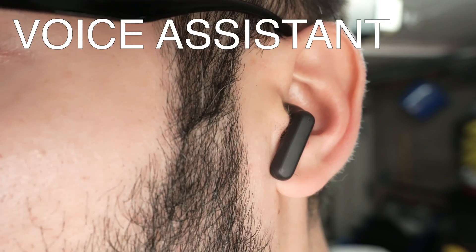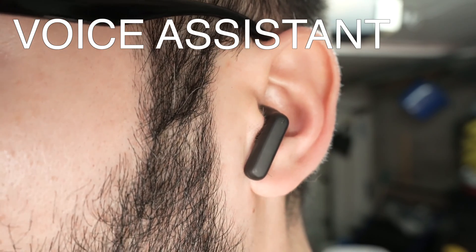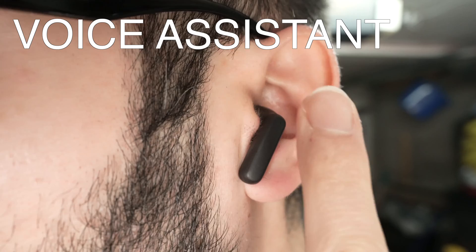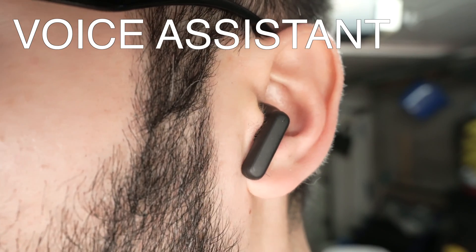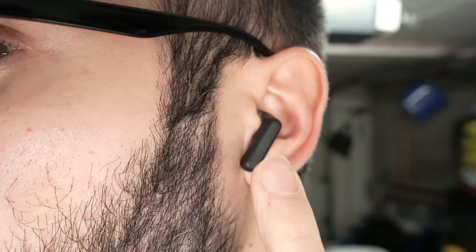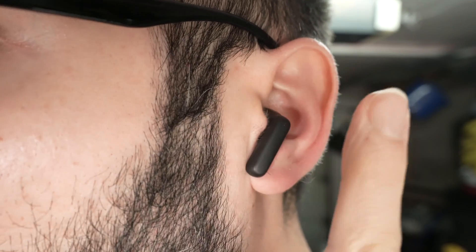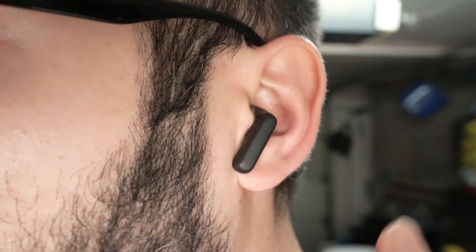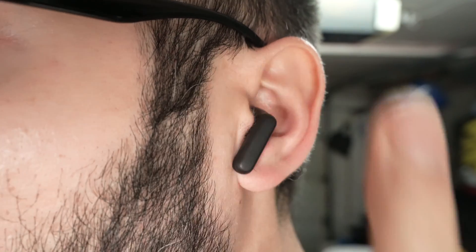If you want to use Siri or your voice assistant, you'll need to press the earbud three times — one, two, three — and this will launch the assistant. It's very important to note that you need to do these presses very fast, not slow. For a double tap, you need to be quick: one, two.